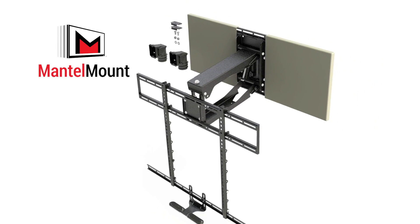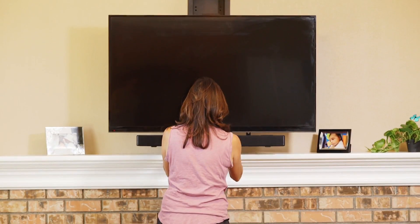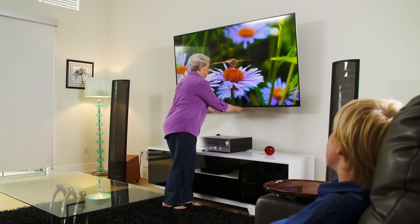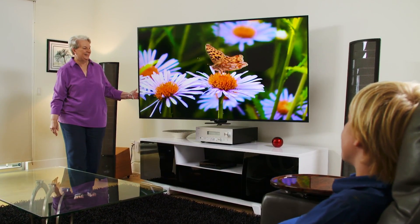Introducing the Mantle Mount Professional Series, a new high-quality flat-screen TV mount. Perfect for installations high on the wall or over a fireplace — even your grandmother can easily pull a large flat-screen TV down off the wall to eye level and swivel it left or right.